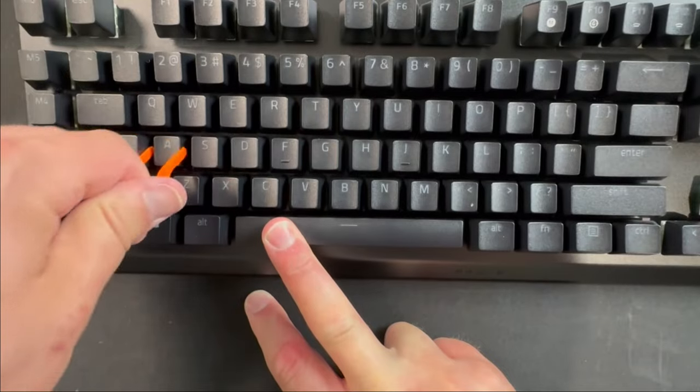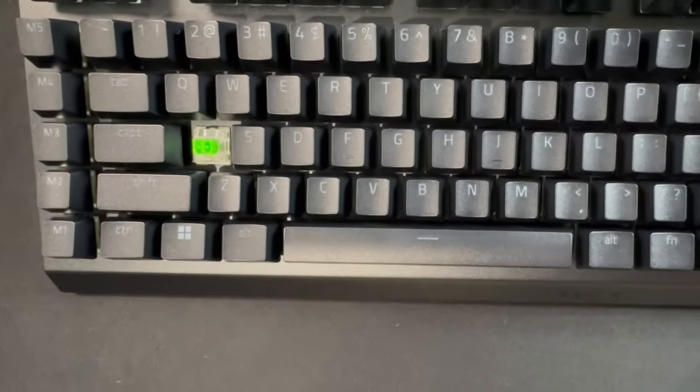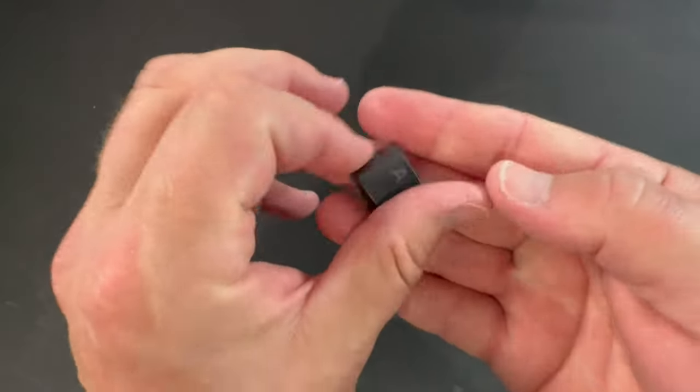These switches are also rated with a keystroke lifespan of up to 1 million strokes. Additionally, they have the same MX cross-stem on them, so the keycaps are compatible with other keycaps, similar to what I showed earlier in the video.